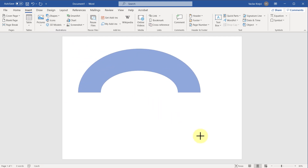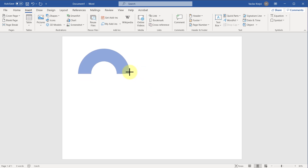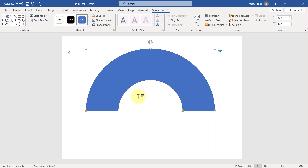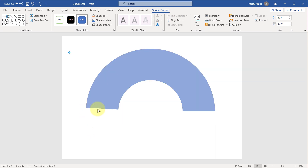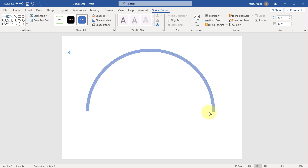I will draw it with my mouse — you can see it almost looks like a rainbow — but I want to press the Shift key on my keyboard just to keep the same aspect ratio, and then release my mouse. Now we have two yellow handles: the first one changes the starting angle, and the second one changes the ending angle as well as the shape itself.